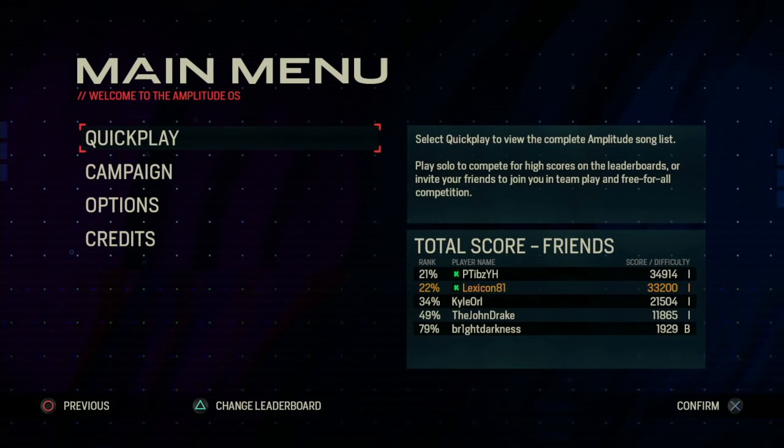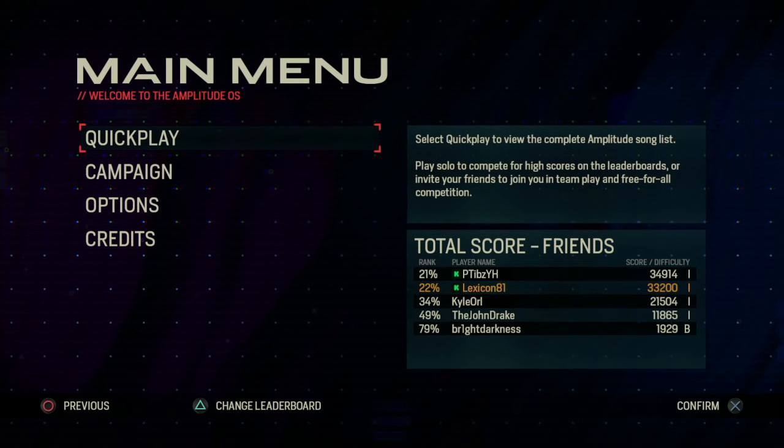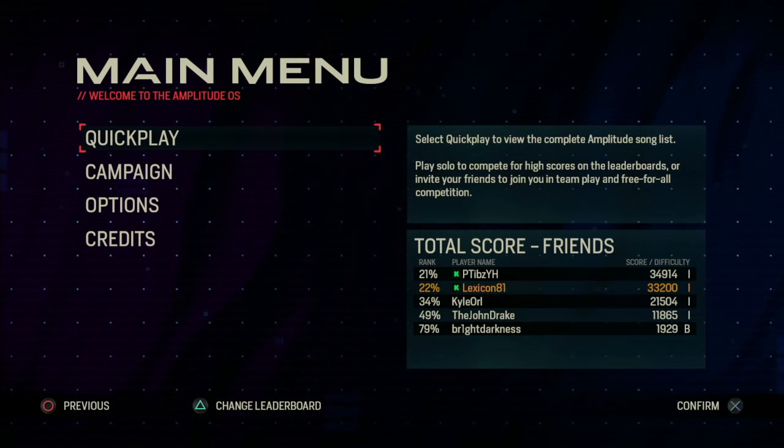Sure, that's how time works. The cycle, the flat circles keep turning, wheels keep on burning. Folks, this is Amplitude from the folks at Harmonix.